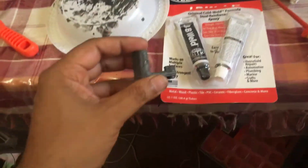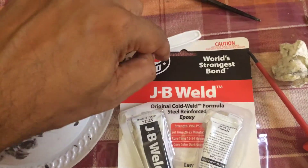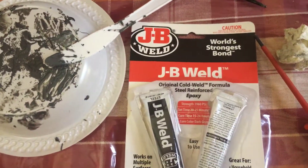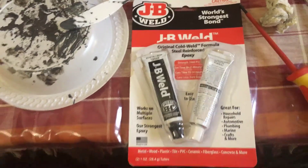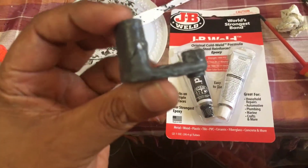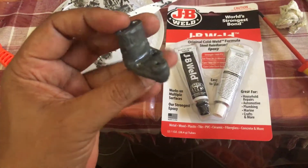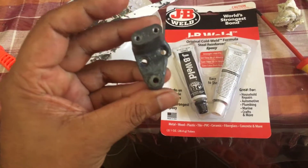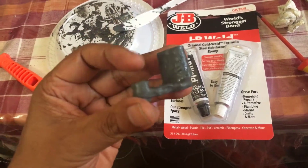So what I did, I bought some of this product called JB Weld, which is just magic. As you can see I have stuck it together, but I have also given it a complete coating with JB Weld.